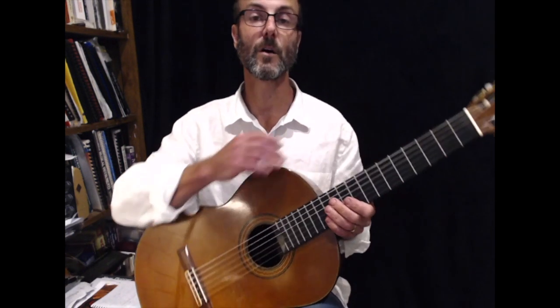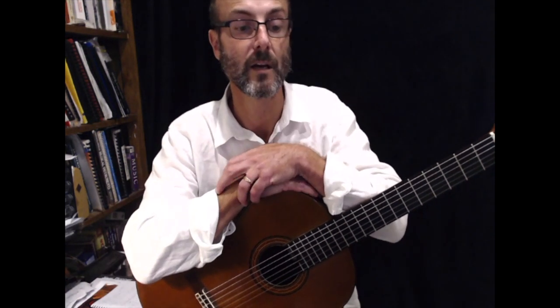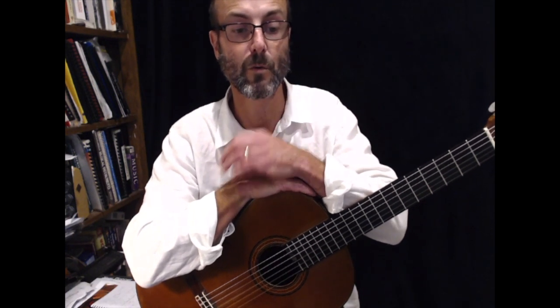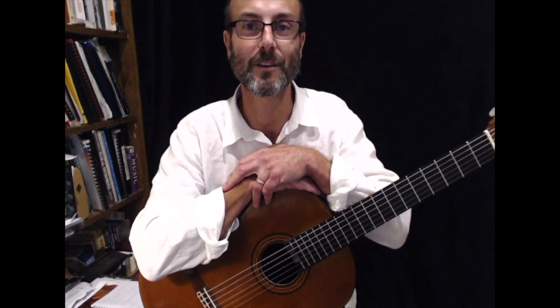Right, there we go. Work through that and repeat parts — like I said, slow the thing right down. It might drive you a bit bonkers going over and over playing along with me, but if you just work on little chunks, you will get it. Good luck with that. See you next time. Bye.